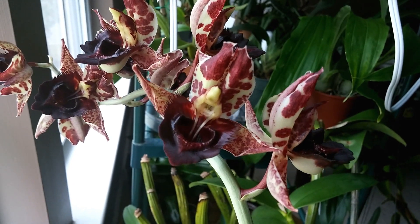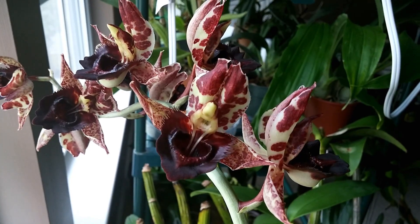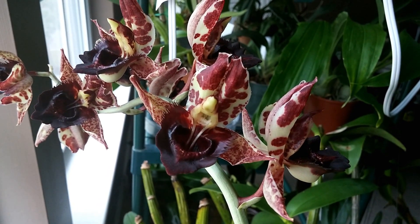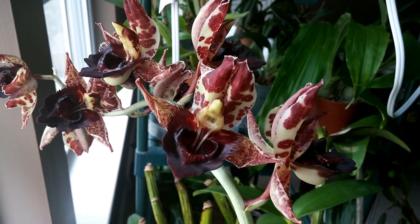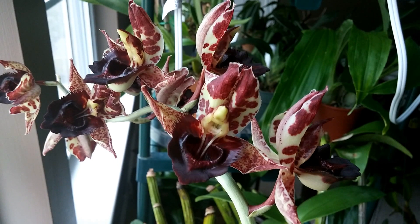The reason that Catasetum sanguineum shoots the pollen is so that the pollen will adhere to the body of a bee, and that bee will hopefully find a female Catasetum flower and thus complete the process of pollination.